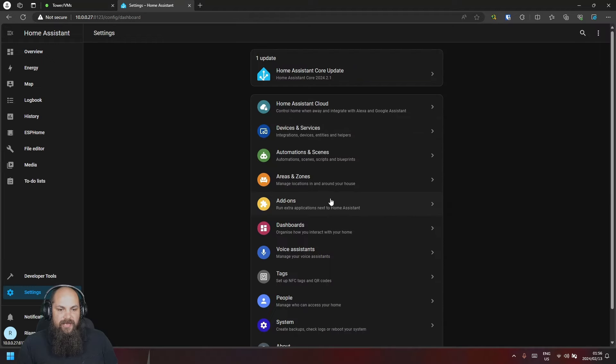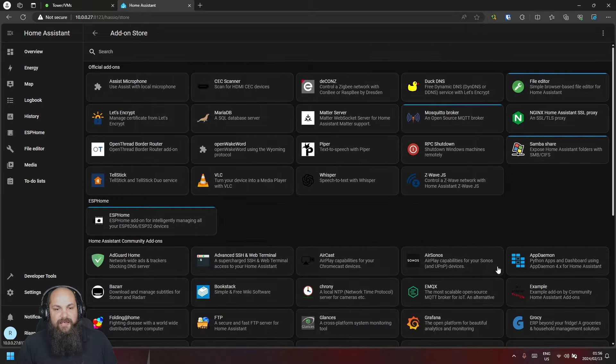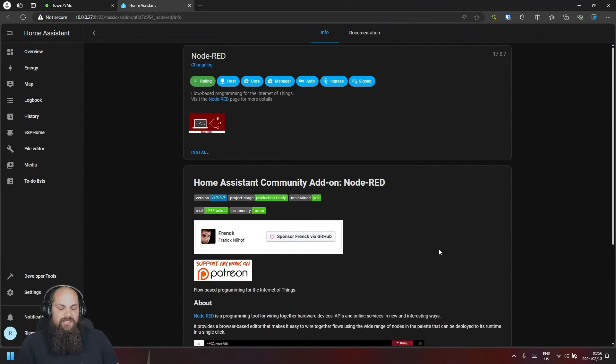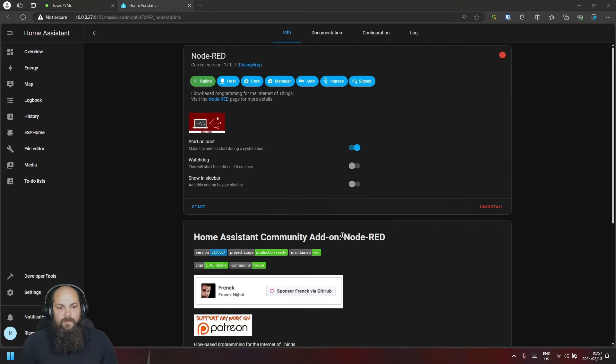Another add-on I recommend is Node-RED. Home Assistant's built-in automations have improved greatly and I mostly use those now, but Node-RED is still one of the most popular add-ons and is extremely simple to set up. It's a great alternative for building automations. If you'll use it frequently, enable 'Show in sidebar' — otherwise you'll need to navigate back here to open it.